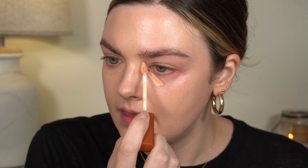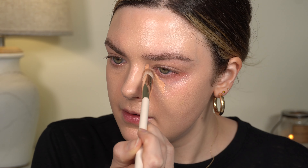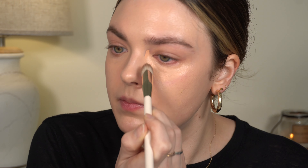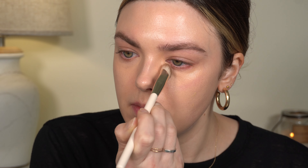Now we're going to go into C2 and apply that on the other eye. This eye is typically a little bit darker for me than the other. Switching to a different brush — this is the Rare Beauty concealer brush and it is clean, no product on it. Just tapping this in. A little bit of this goes a long way; you definitely don't need a lot. Start with less than you think you'll need and then you can always add more.